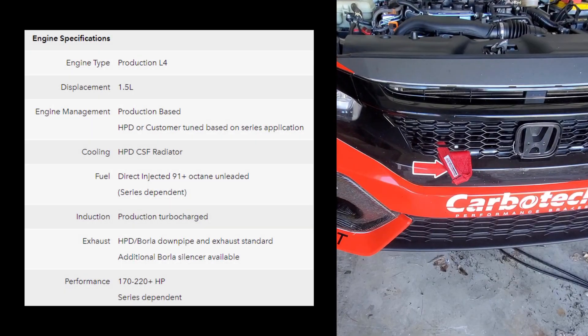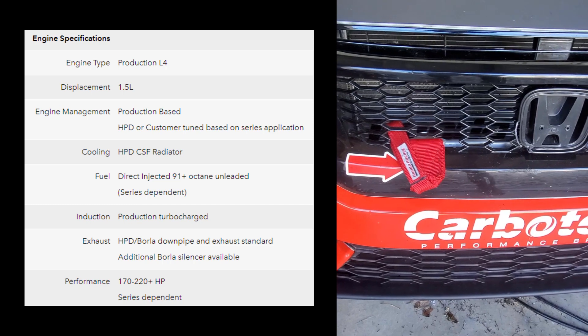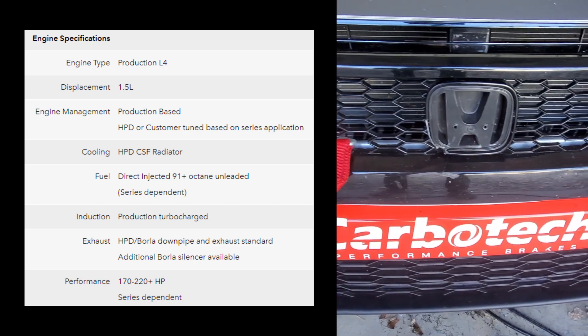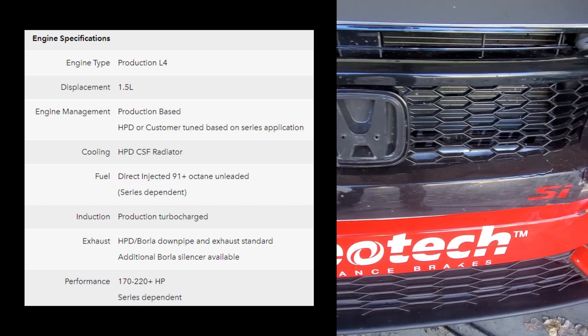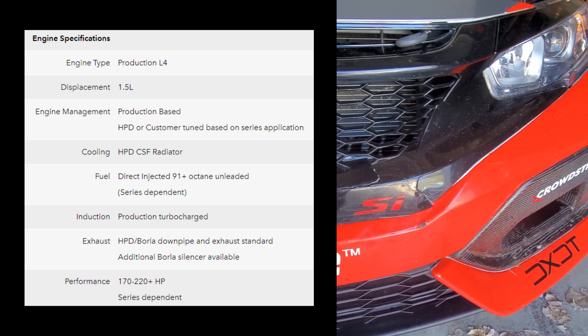The cooling system is also upgraded, with a higher-flow front grille combined with a larger and more efficient radiator. All AC components have been removed, including the condenser. This helps maximize the cooling airflow through the radiator.